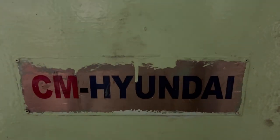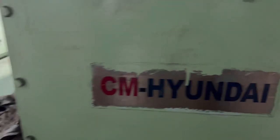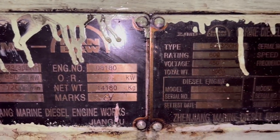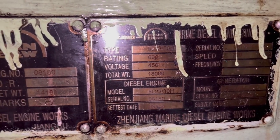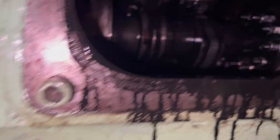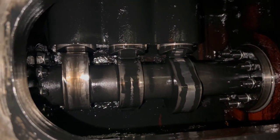This is the generator on which we are going to adjust the tappet clearance. The maker is ZJMD Man B&W. The idea for taking the tappet clearance will be the same across generators, but the procedure for adjusting it will differ depending on the engine maker.